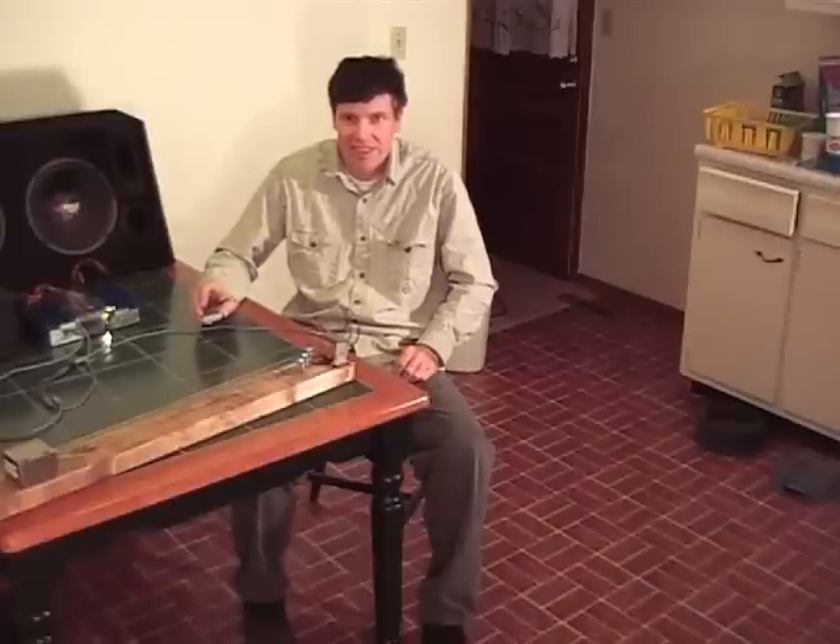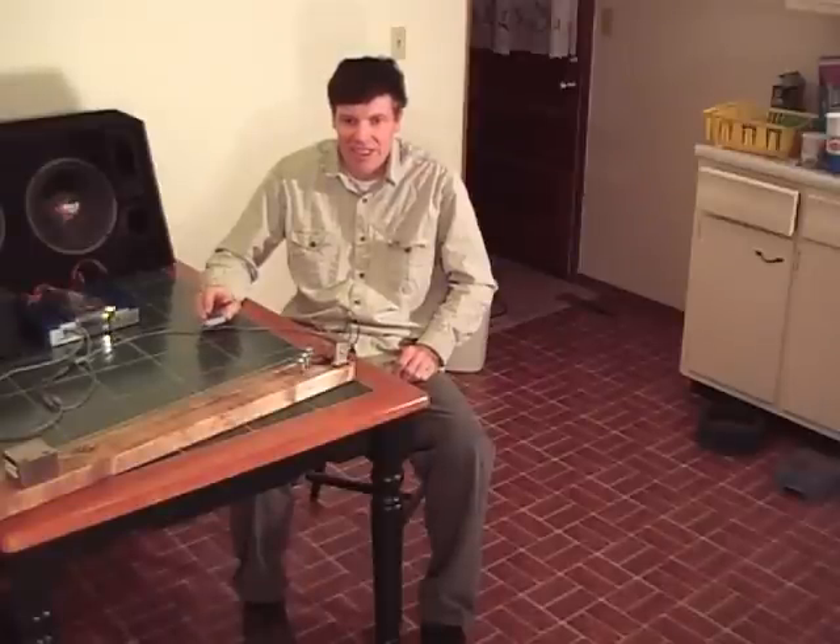Hello, this is Roger in Chillicothe back again with the electric guitar. I'm just going to give you a few tips in case you decide to build one of these things yourself — a few things I've learned along the way.